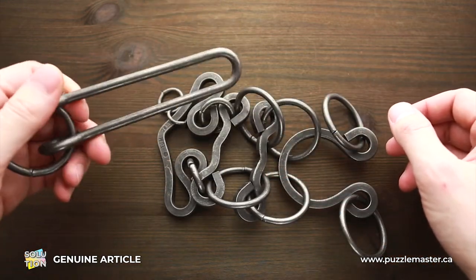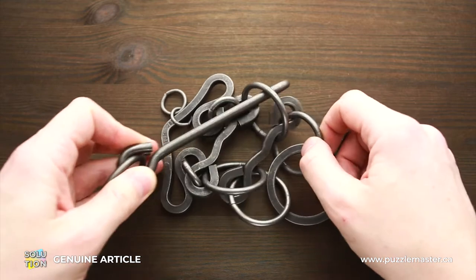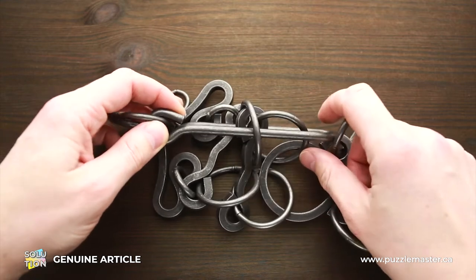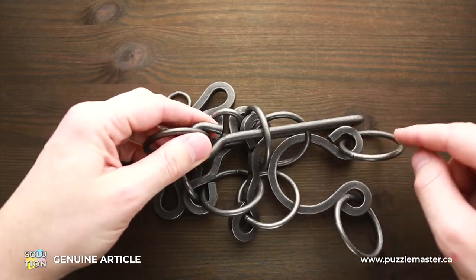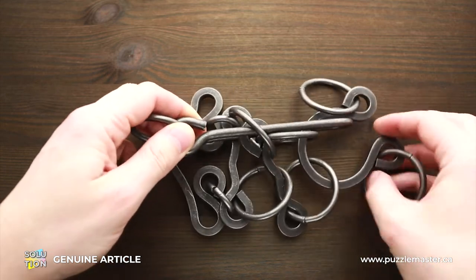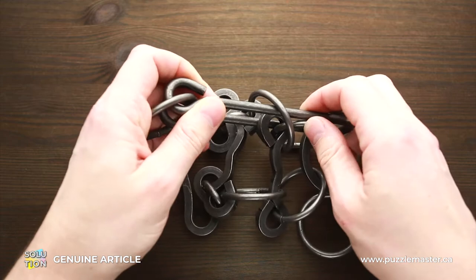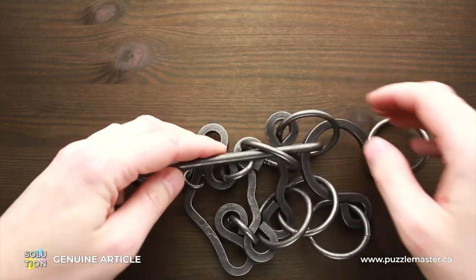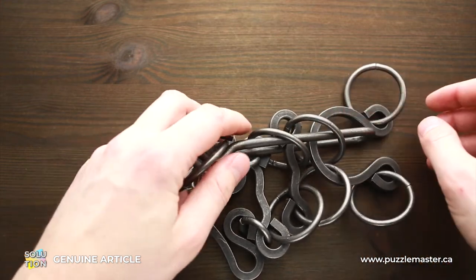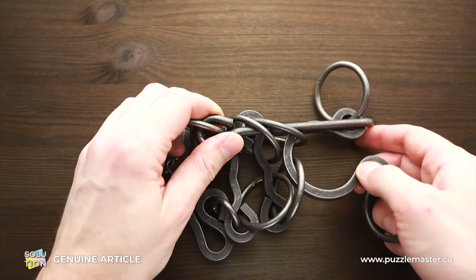To put it back, put the handle through this ring, then put it over this middle part and the ring like this. Now put the ring and this part of the puzzle through the handle right here. Next, put this second ring and the middle part through the handle, then move the handle through the second ring and move the right part of the puzzle through the handle again.